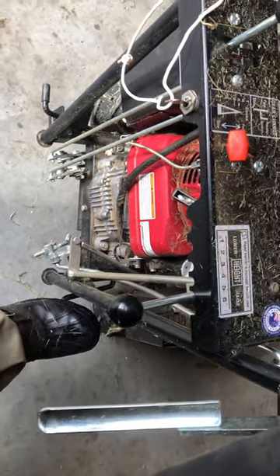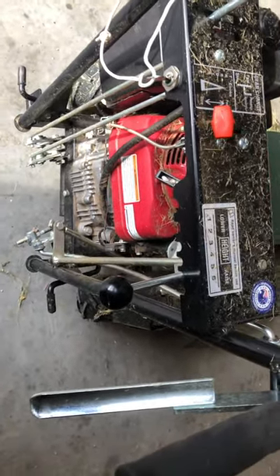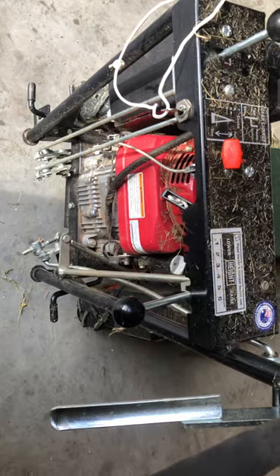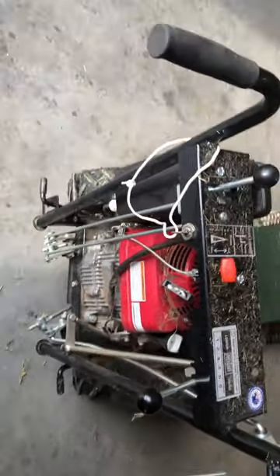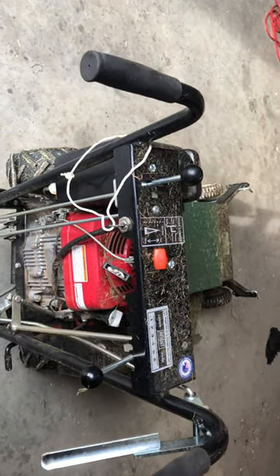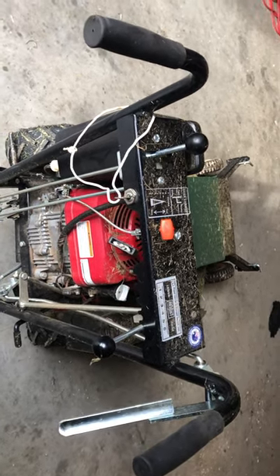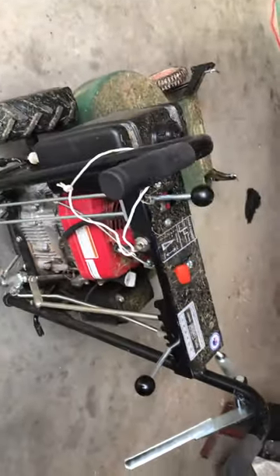That just kicks the blades into gear, so you can start it with the blades off, let it warm up, and then push down and the blades kick into gear and away she goes. A bit of a kick again and you've released the blades. When I first got it I thought it looked all very complicated, but it's not - it's pretty simple.